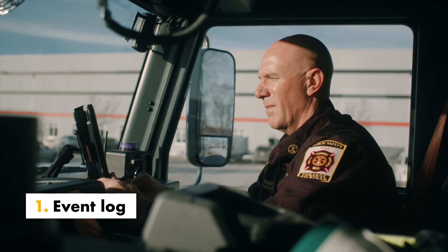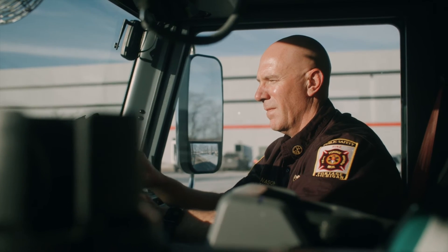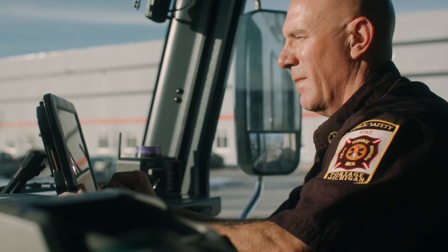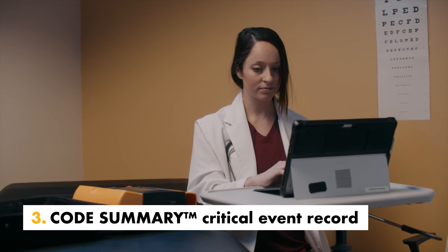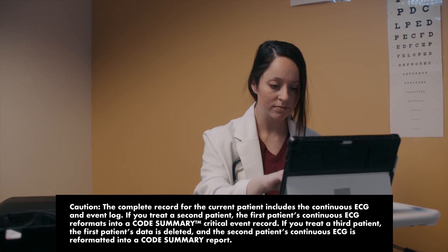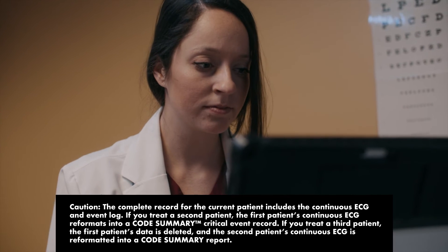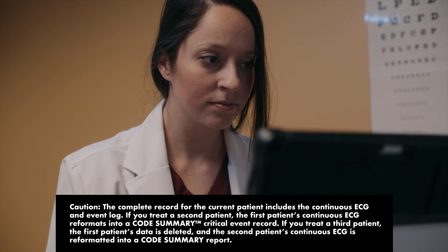Event log lists a chronological log of all events — an event is a condition noted by the defibrillator. Continuous ECG shows 40 minutes of the patient's ECG rhythm, beginning when connected and ending when the device is powered off. Code summary combines the event log and a sample of continuous ECG rhythms associated with certain events, like defibrillation. Conveniently store up to two different patient records. Remember to transfer information as soon as possible after each use to avoid reformatting or deleting important insights.